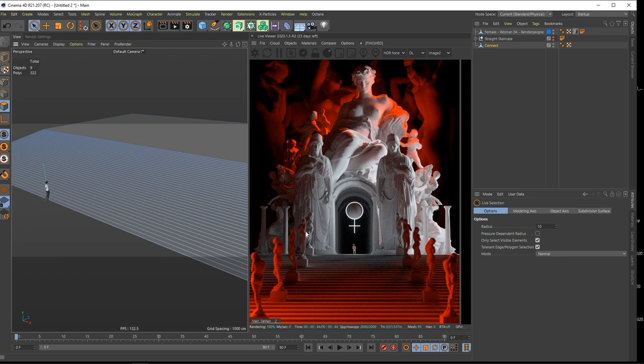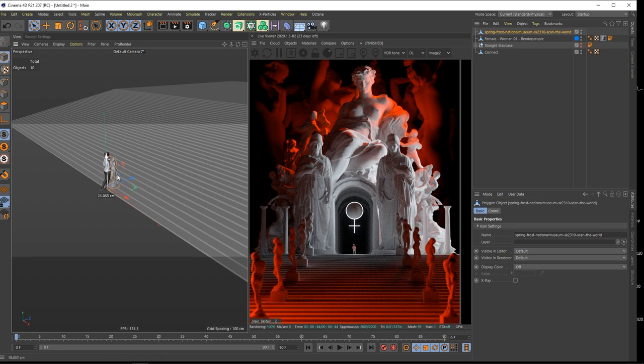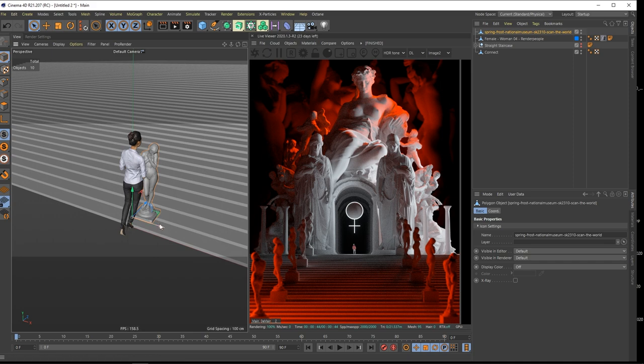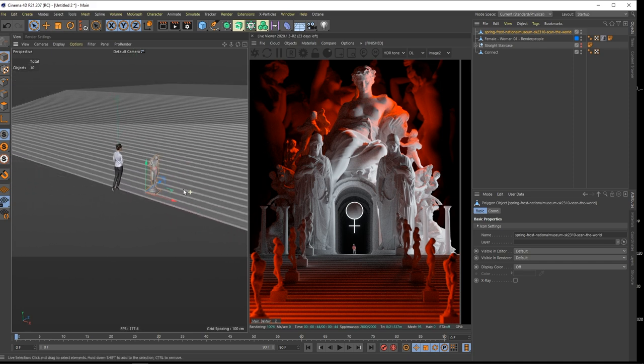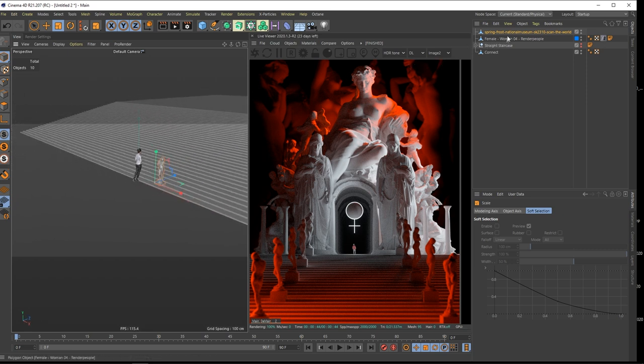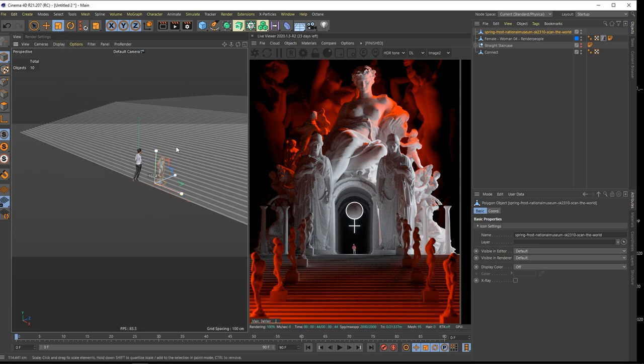I just opened this statue and I'll show you how I get this nice rotation and this element. Check this one out - I put in this Spring Frost National Museum Scan the World statue. I just wanted to have something representing innocence or awakening sexuality. This one is pretty small, so why don't we just scale it up - maybe 260. The computer is already a little bit slow.